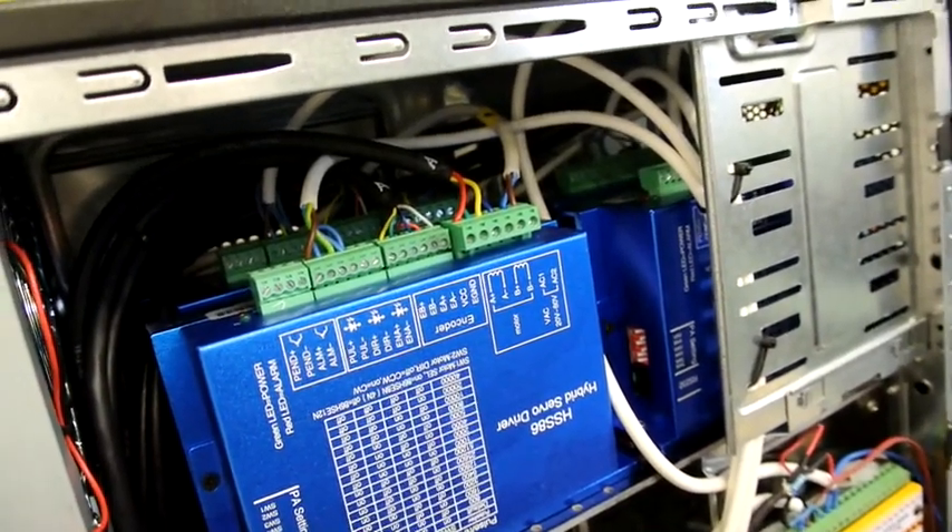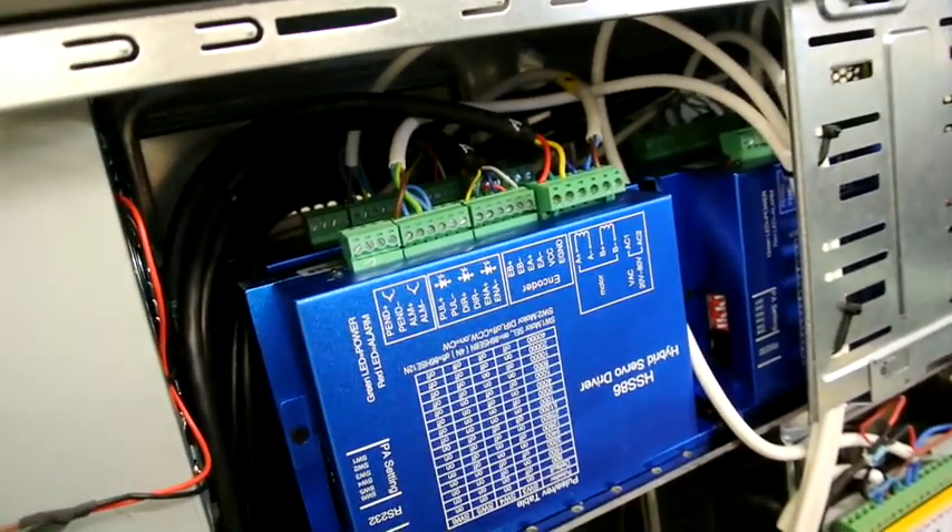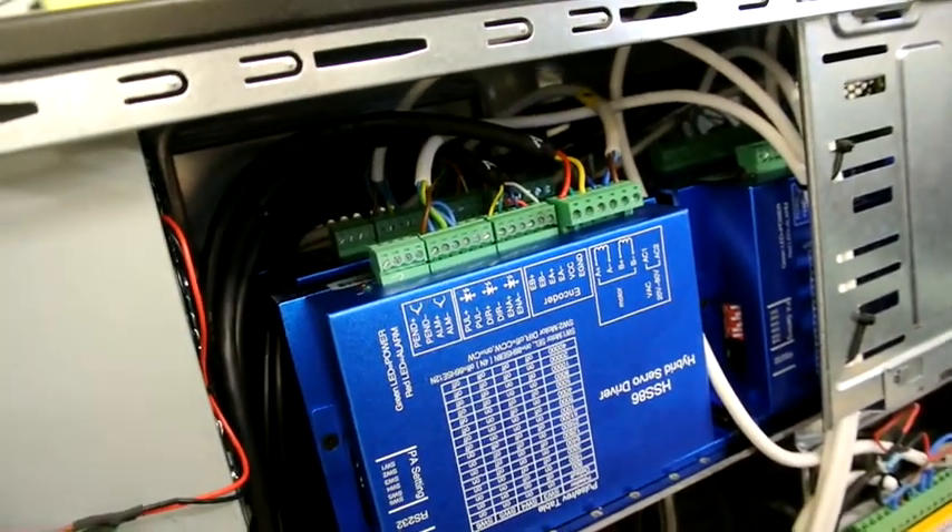I've got four drives here because I have an A-axis on this machine, and now this all seems to be functioning perfectly.